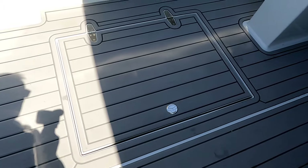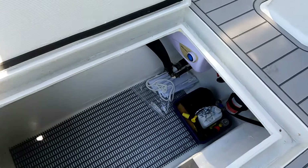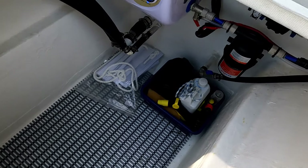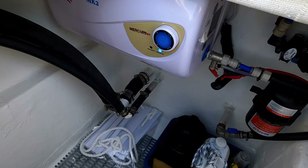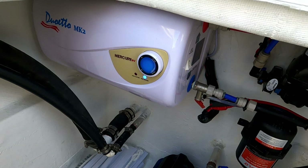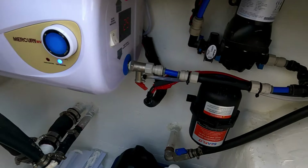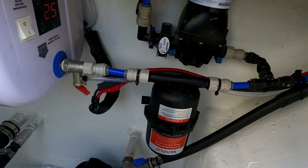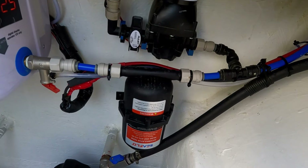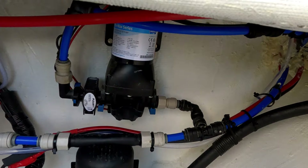In the port lazarette we have a bit of cleaning gear and hose fittings. What we're looking at is the DC hot water cylinder, the pressure tank for the water system, and the fresh water pump behind it.